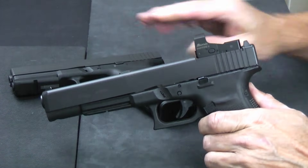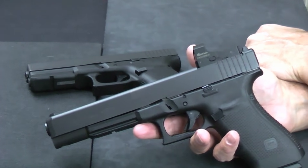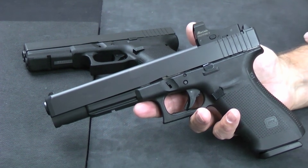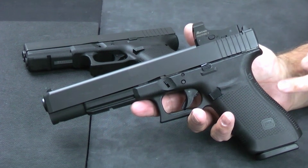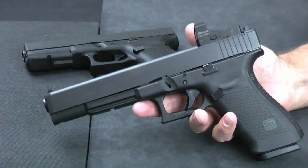There is about a hundred-dollar difference between the two of them. The Glock 20 retails for around $590, give or take. The Glock 40 retails for $699. So there's about a hundred-dollar difference between the two.